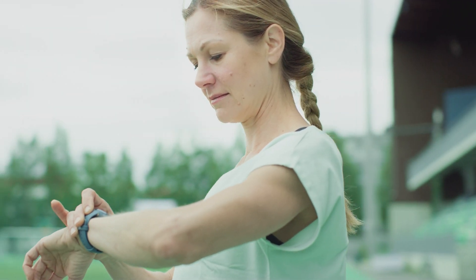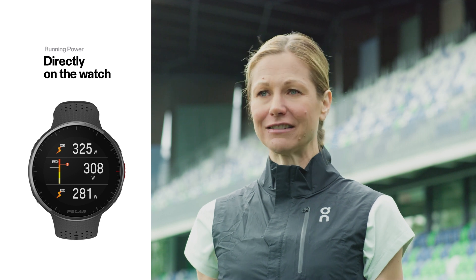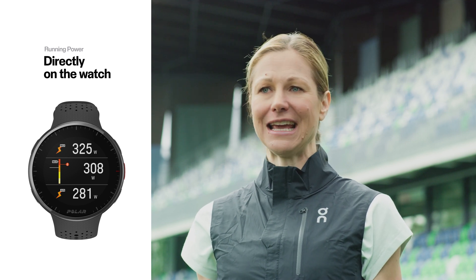Many Polar watches are equipped with wrist-based running power, so runners can see this metric directly on the watch without needing any additional external devices or pods.